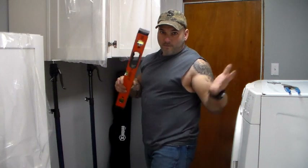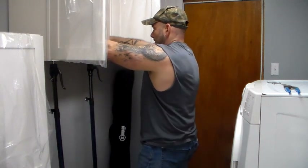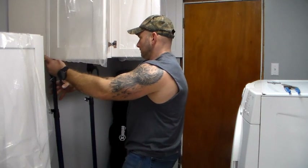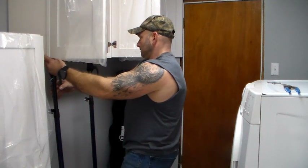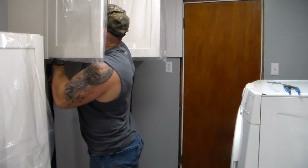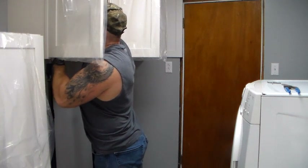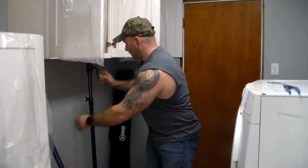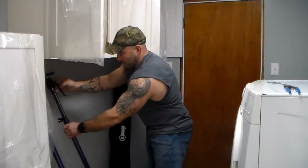Now I have one screw holding it against the wall, my hands are free. Go ahead and make sure this is totally level. Once you have two screws holding it, we're good. We can go ahead and release these and set them against the wall for the next cabinet.